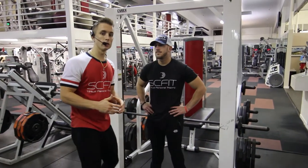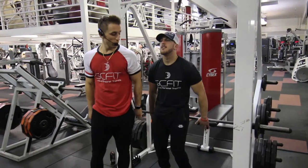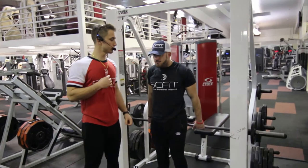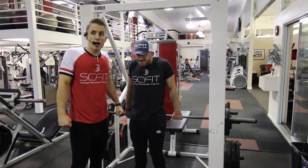This exercise is called the Smith Machine Reverse Shrugs. He's going to grab the barbell and pull up, shrugging his traps, holding at the top of the movement for one to two seconds. As he pulls back, he's going to come in an up and back motion.